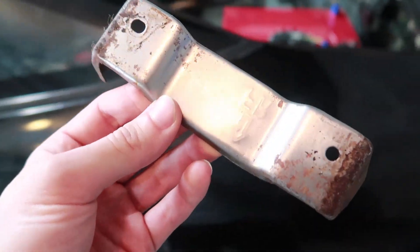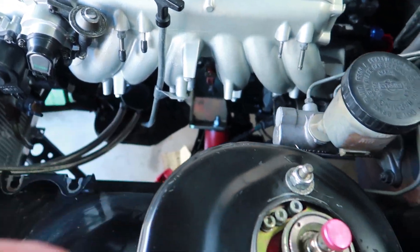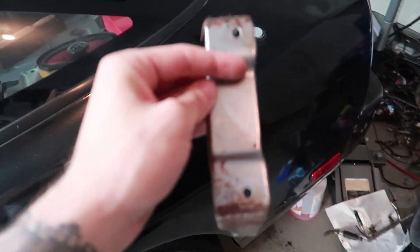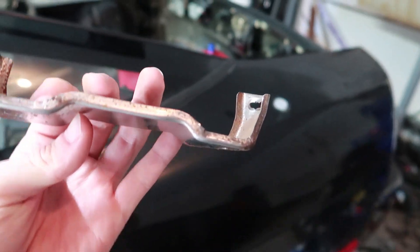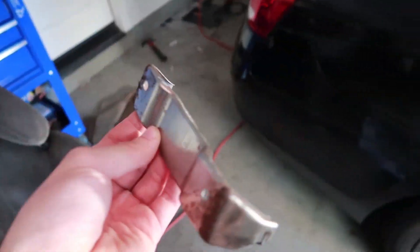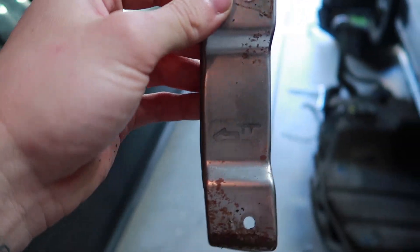This is what I'm gonna use as a bracket to mount the fuel pressure regulator, which I'm gonna be mounting over here, probably just off one of these holes. It's already got a hole drilled in it right there that I can mount it to. I'm just gonna cut it right here, and cut a little down here too, and then just put it on there and bend it back. It should hold our fuel pressure regulator pretty well. Then I'll probably scuff it up a little and paint it so it doesn't look out of place in the engine bay.